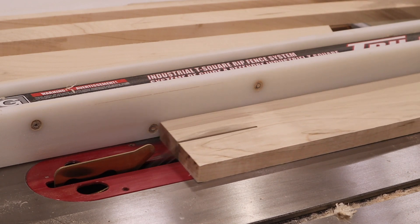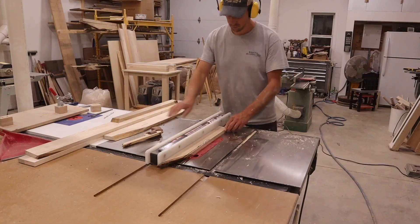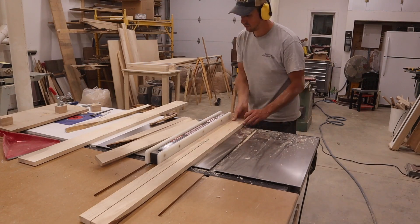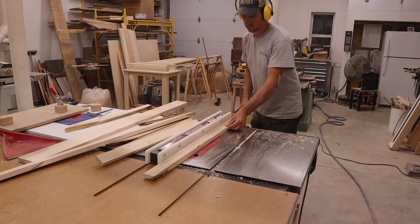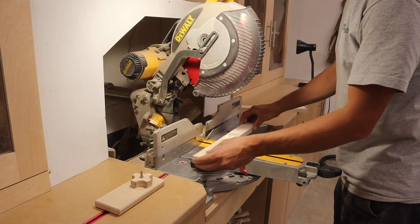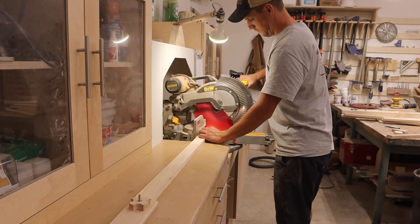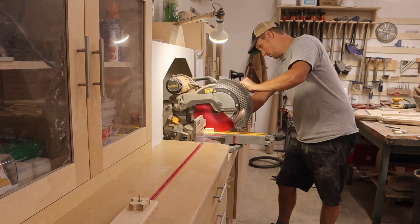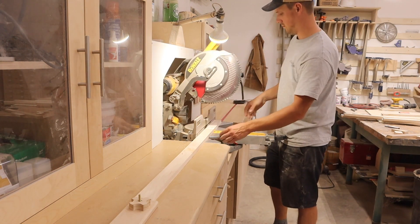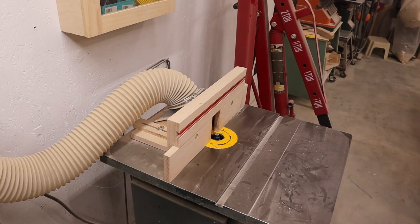Next, I cut the box aprons using the table saw and miter saw. And like everything else so far, I gave them an eighth inch round over.